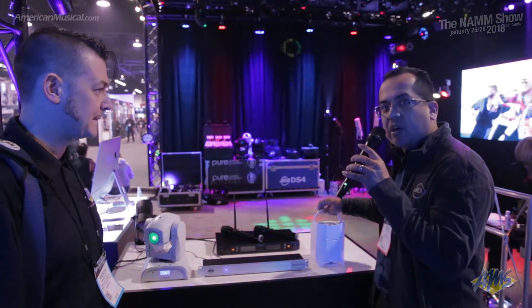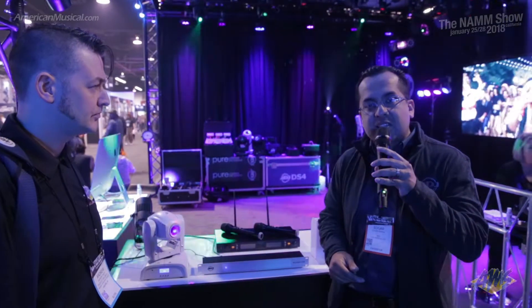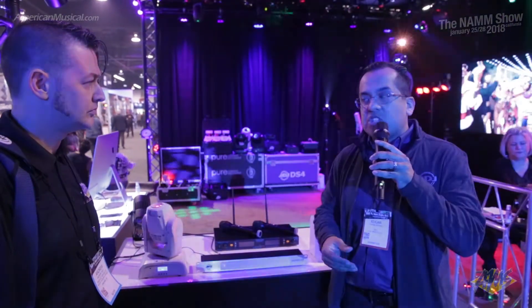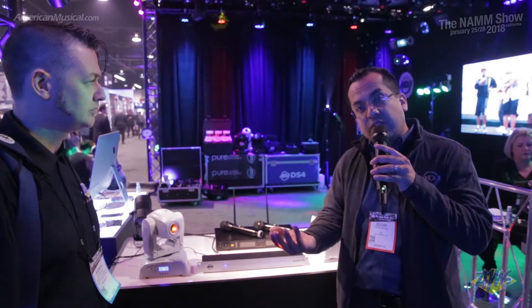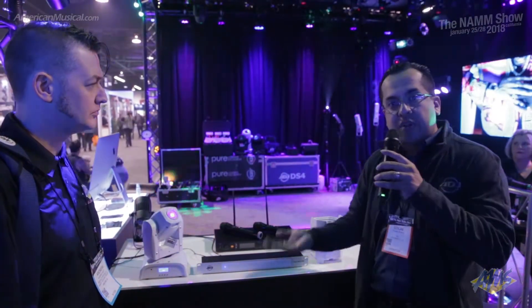Just like with our regular Elements, we have two cases that support them. One holds six, and we also make the Element Flight Case, which is a charging case that holds eight of them. So if you wanted to charge before your event, you could do that as well as transport your PARs.